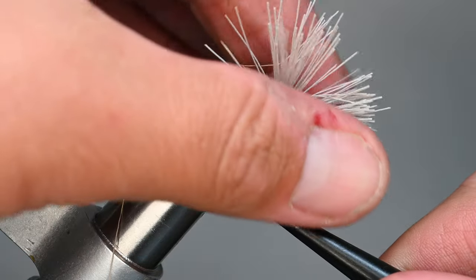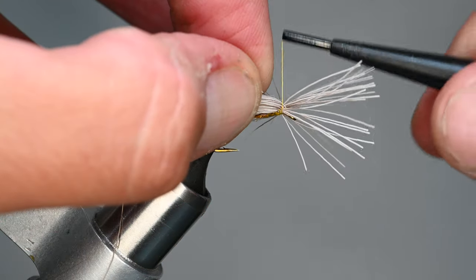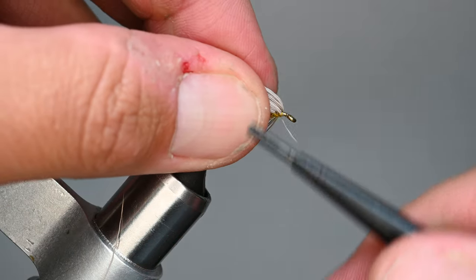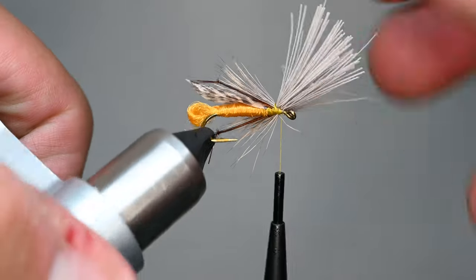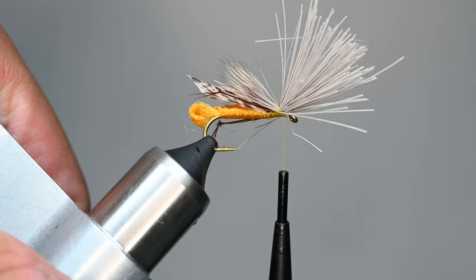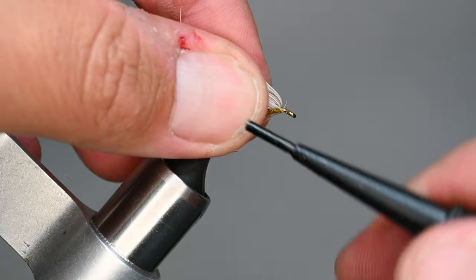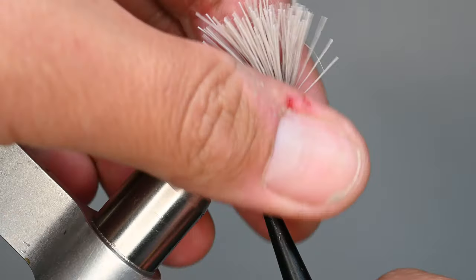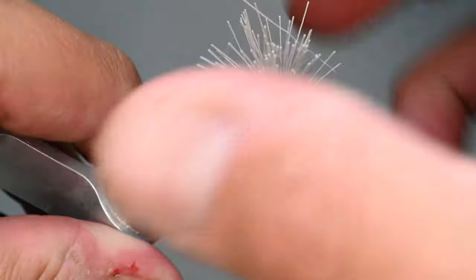Work about a third of the butt ends back, doing one or two wraps in between sections. This provides a really secure foundation and keeps all those hairs in place — a trick I picked up from tying elk hair caddis. Tying it off in sections traps the hairs and pops them up cleanly. Take all those fibers back, pull them up on top, and do some wraps back to push and hold them up, making sure you've got room left for the head.